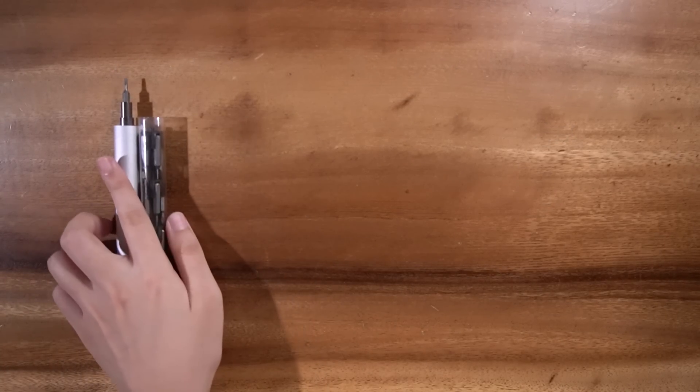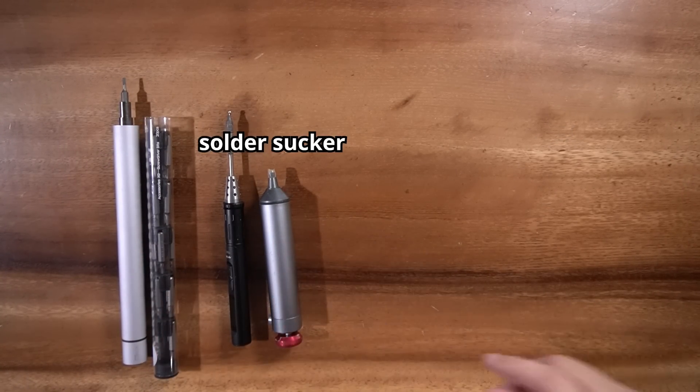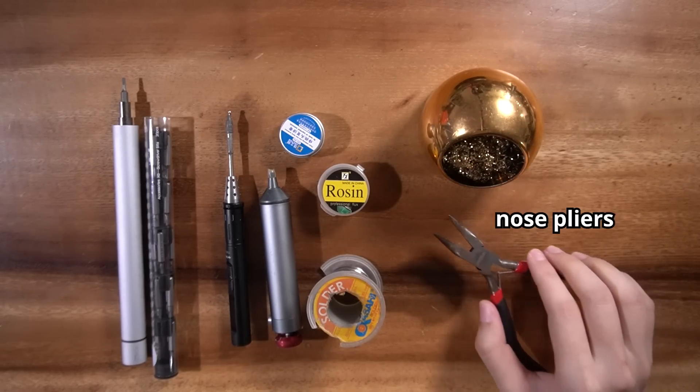And here are the tools you'll need. Note that some of these are optional: a screwdriver, a soldering iron, a solder sucker if you make any mistakes, solder, soda tin to keep your solder tip clean, flux, solder sponge to keep your solder tip clean, and nose pliers.